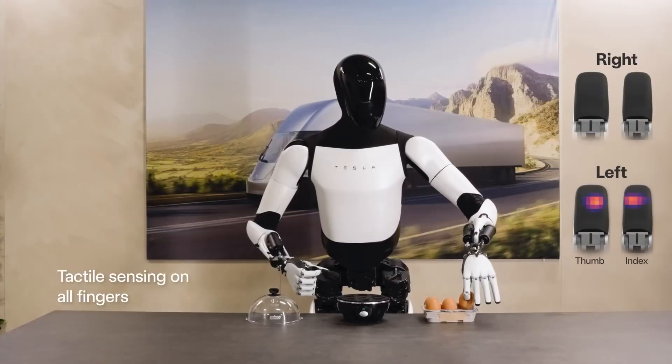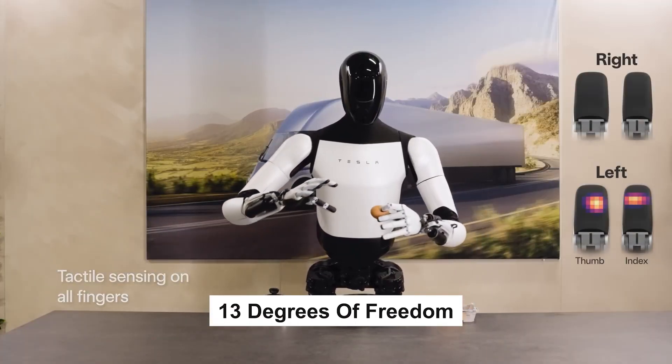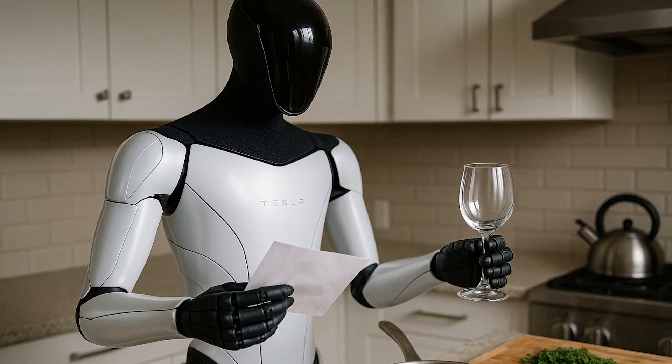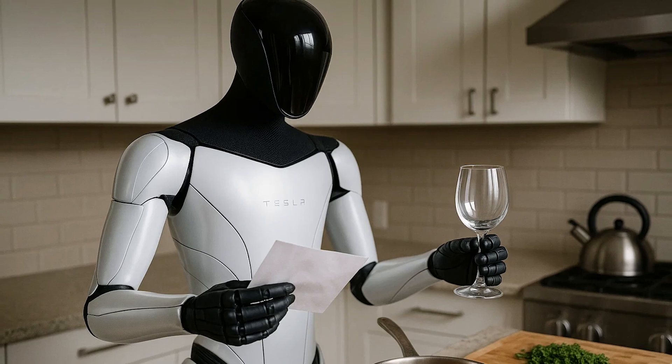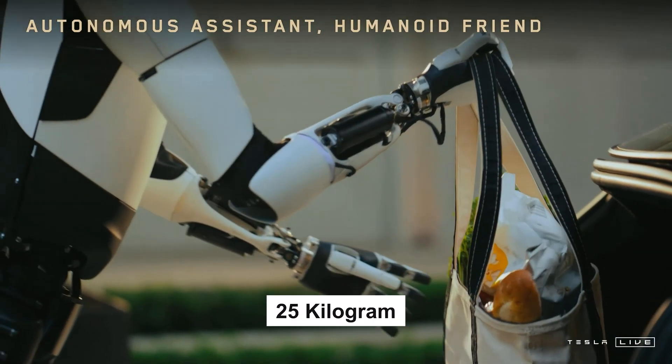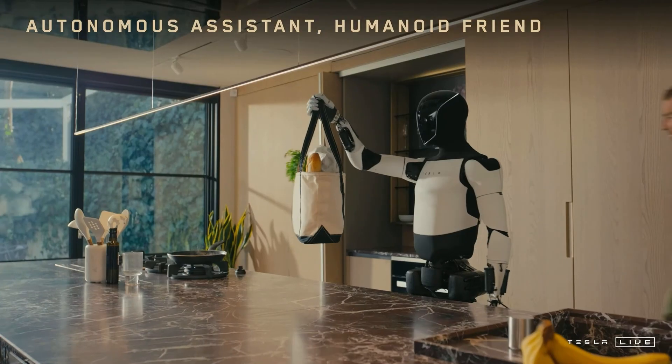Thanks to an upgraded hand design with 13 degrees of freedom and capacitive sensors, Optimus can delicately handle fragile items like paper or glassware, but also apply enough grip force to lift a 25-kilogram grocery bag without dropping it.